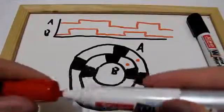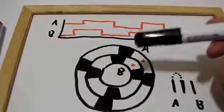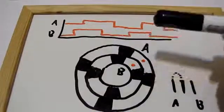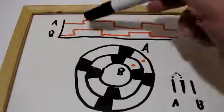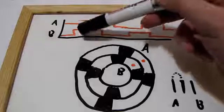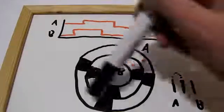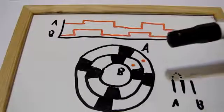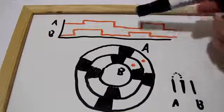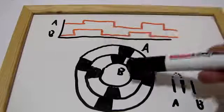The common wisdom says that in order to understand which way the knob turns, you look at A whenever it goes up from zero to one. If B at that moment is high, then it means you're turning clockwise, like we demonstrated before. However, if you're going the other way and A goes up when B is low, that means you're going counterclockwise.